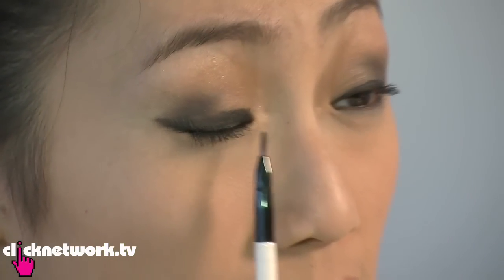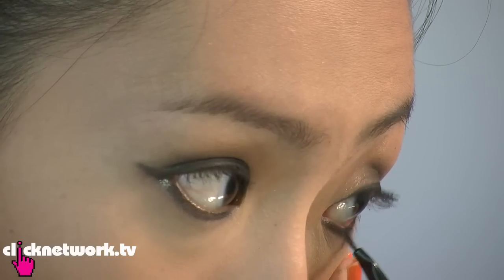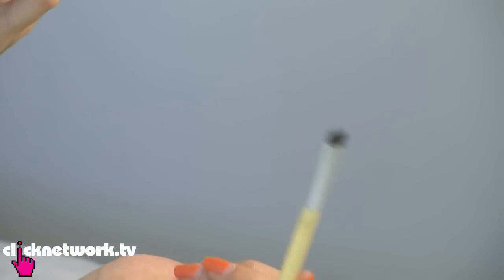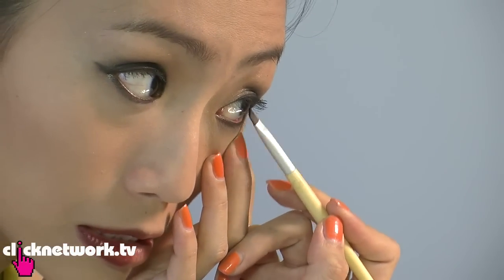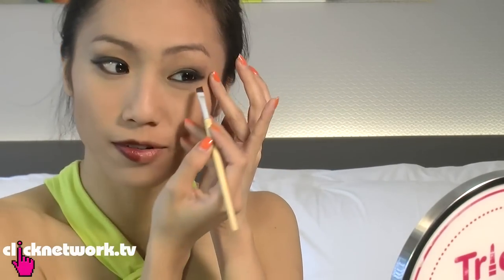So now that I've fixed that problem, you see this eyeliner here on this side is a lot darker, so I'm just going to even it out. Sometimes I find that when I use gel eyeliner on the bottom and it gets a bit too harsh, I'll use this angle brush and just smudge it out a little bit. And there you go — I've normalised my face.